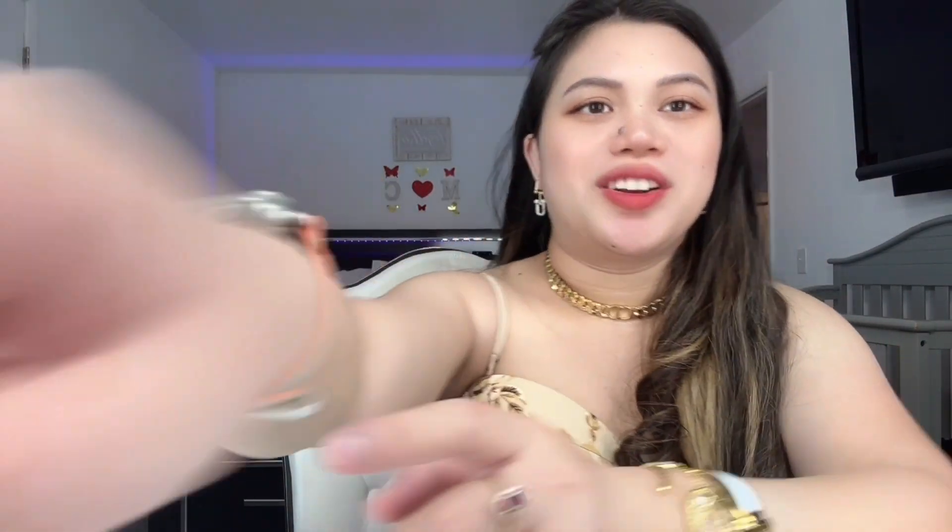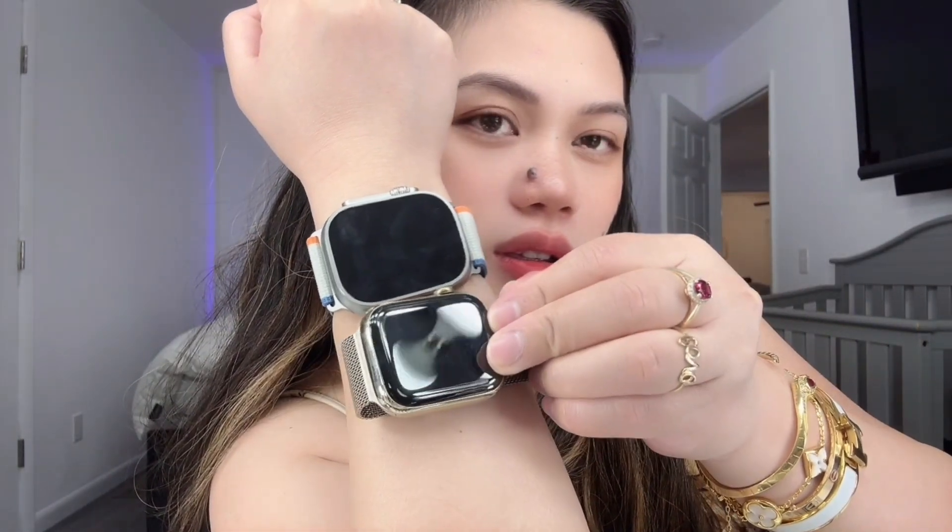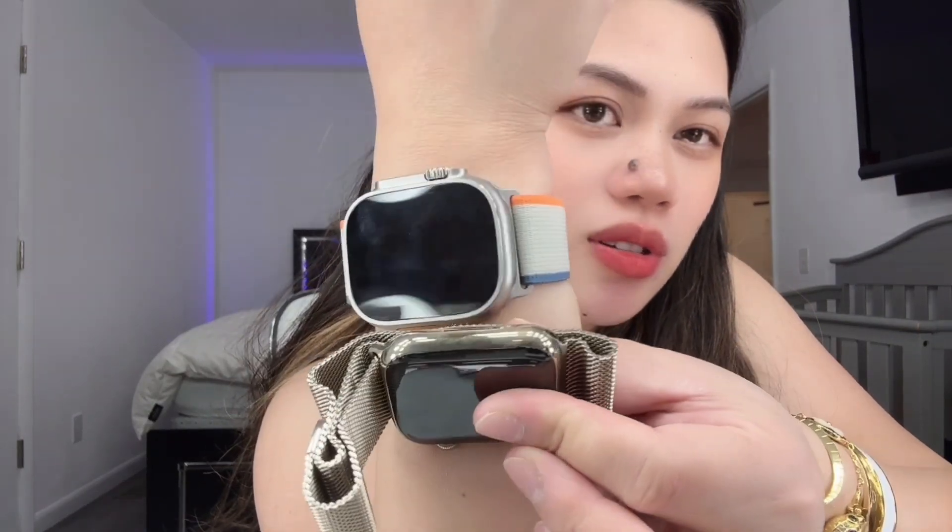Maybe I should get a bigger band that wraps around the whole thing. But look — that's the Apple Watch Ultra 2. See the difference compared to my old one? It's so big and more sturdy. Look at the sides — so much more substantial. This one is more sturdy — you don't even need to put a screen protector on it.